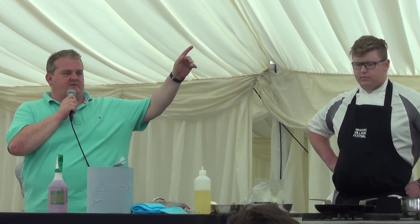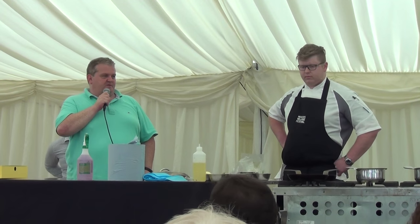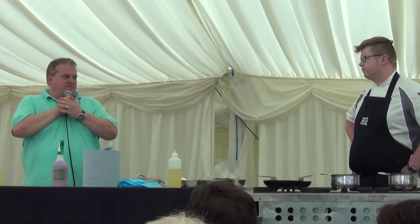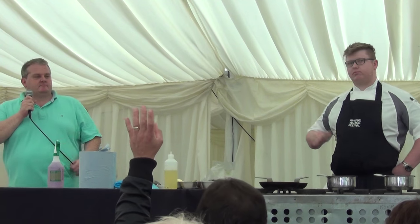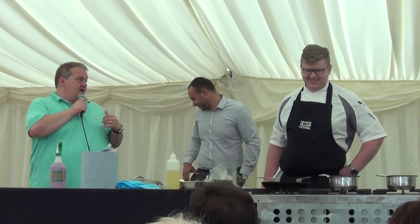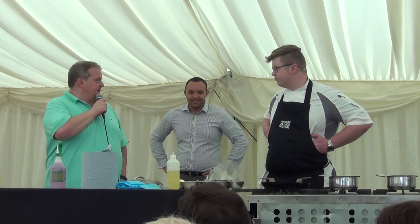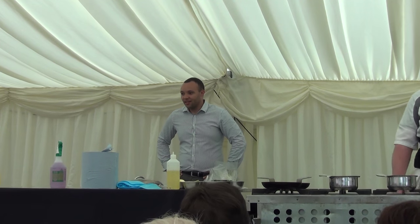The bloke selling ice creams drove up the road and went somewhere else. So if whoever put their sunglasses away can put them back on again, the sun will go out, the ice cream man can come back. Ryan Simpson has joined us from Orwell's and Chip Lake. Have you been to Orwell's? Welcome everybody, good afternoon.